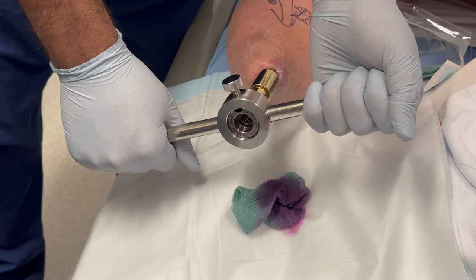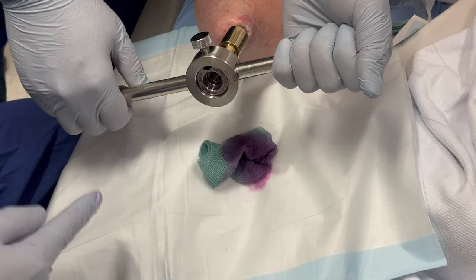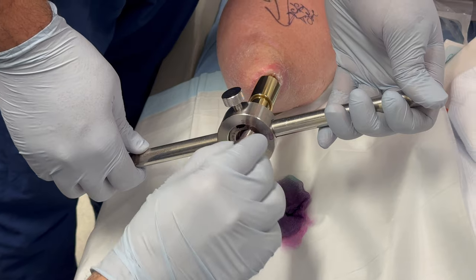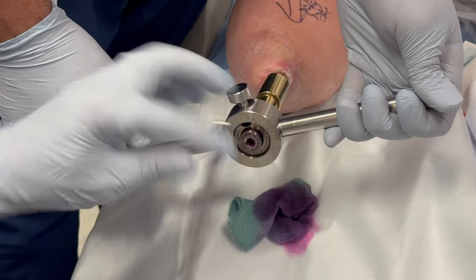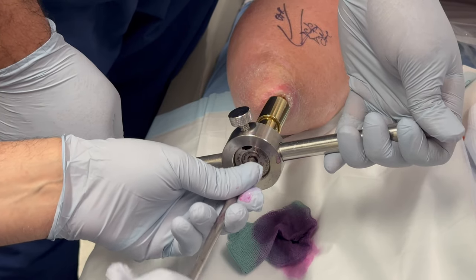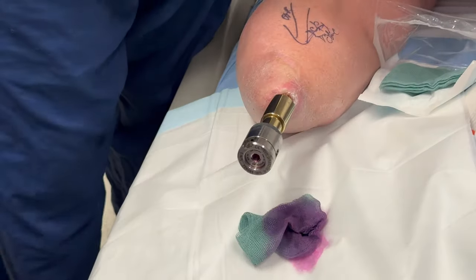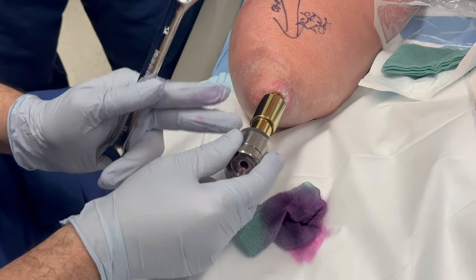The dual cone will then be left without support. So in order to take the dual cone, we need to put the distal locking screw back again. I put the distal locking screw back, and then I remove the large ring. Now you can see everything is back solid.